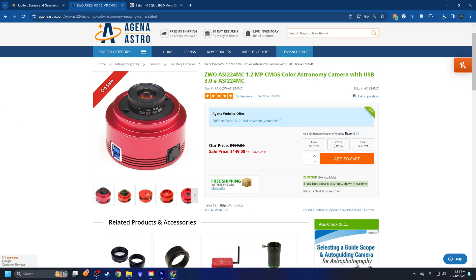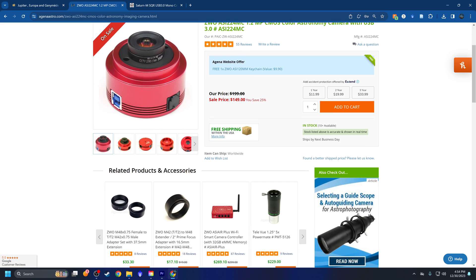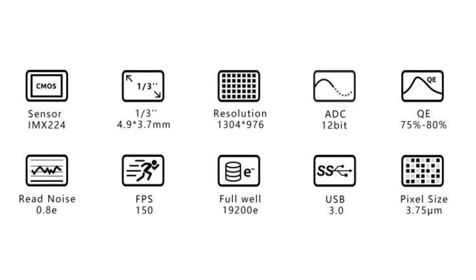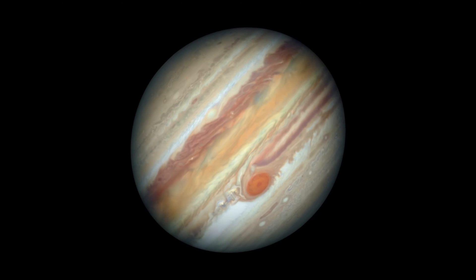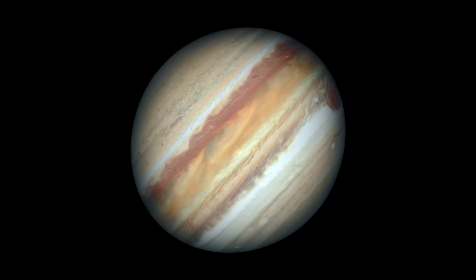The first camera on my list is the ZWO ASI 224MC. It's the most affordable at $150 right now. It has a 1.3 megapixel, one-third inch front-illuminated sensor with a quantum efficiency of 80% and a full well depth of 19,200. Most importantly for planetary, it has 150 frames per second. Why does frames per second matter? These planets are spinning, so you need to capture them in a single moment in time, and the more data you capture in that moment, the better.